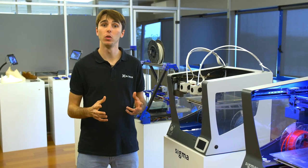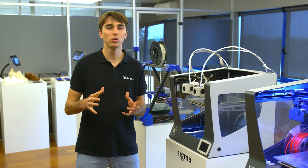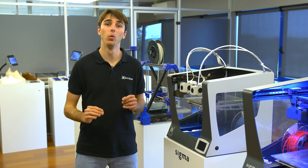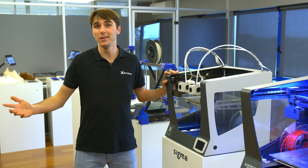It all started in 2014 when we saw a YouTube video of two nozzles printed at once, but we realized that a dual extruder over the same tool head could give us some problems. So the following year we released the first commercial 3D printer with independent tool heads, the original Sigma, and the rest is history.